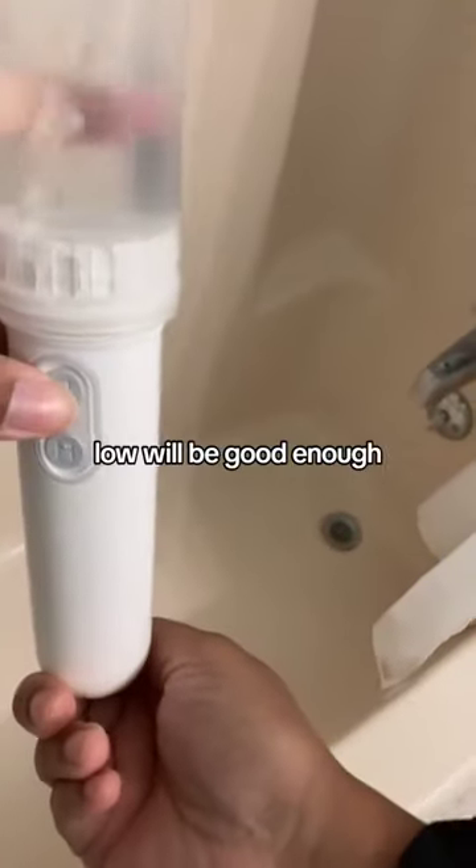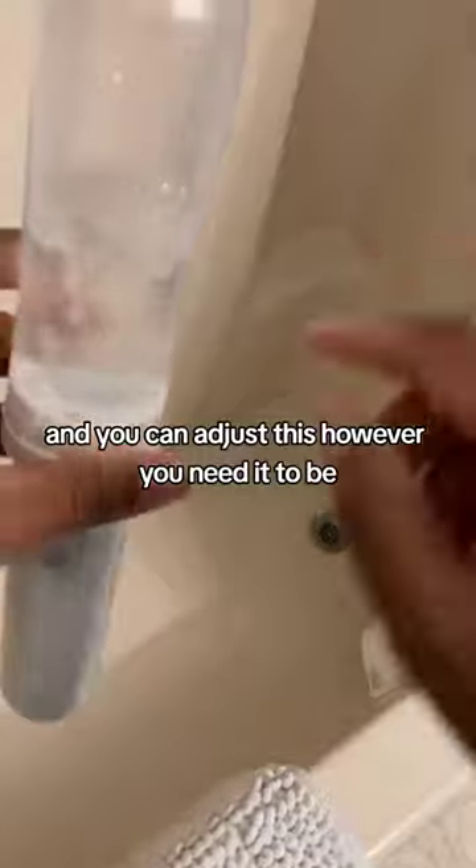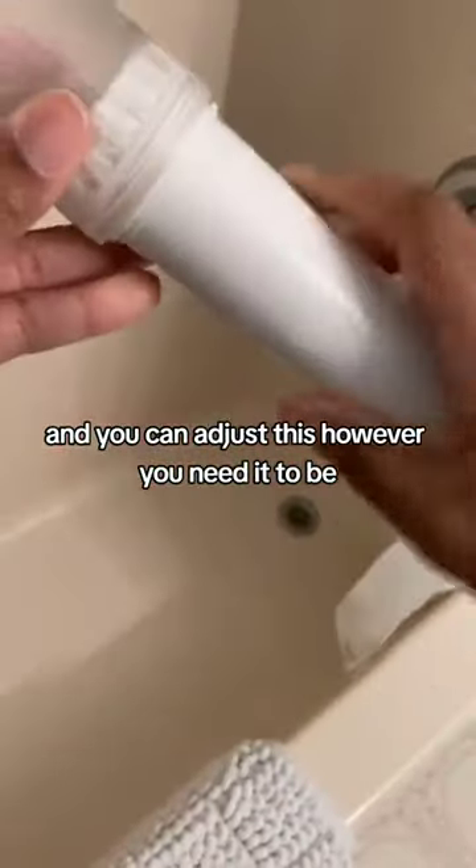For most people, low will be good enough. You can see the water being used up right here, and you can adjust this however you need it to be while you are cleaning yourself.